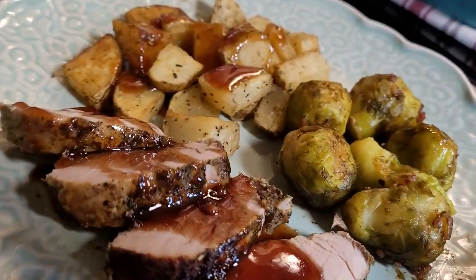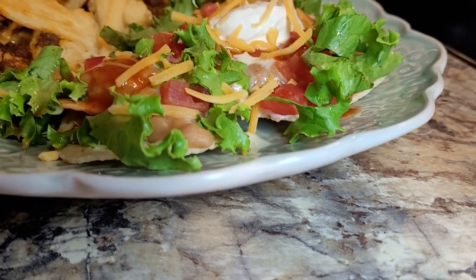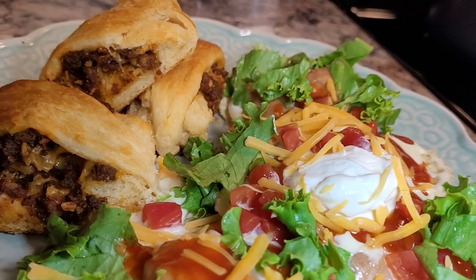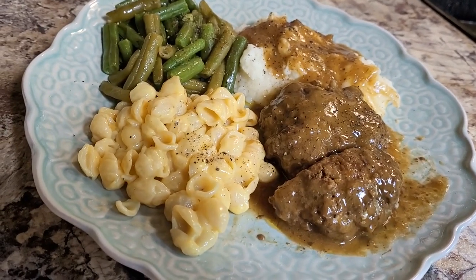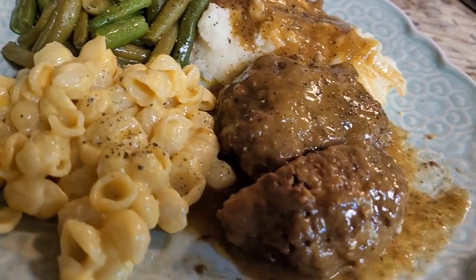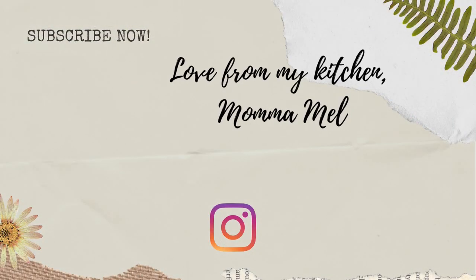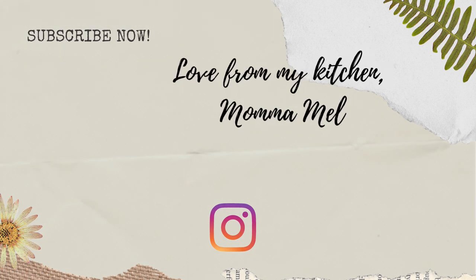Guys it's been so much fun. I just appreciate y'all watching so much. If you like my What's for Dinner videos, be sure to give them a thumbs up and share them with somebody you think might like them too. Be sure to subscribe if you haven't already. I do thank Debbie for sharing this recipe with me all these years ago. Until next time, I send you love from my kitchen. Have a great week.